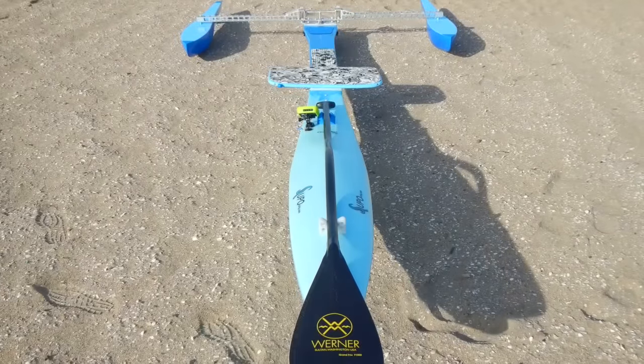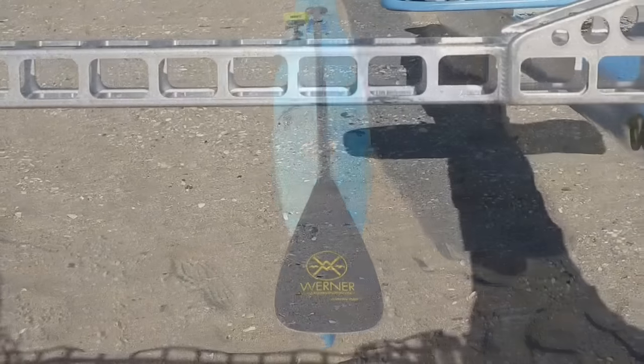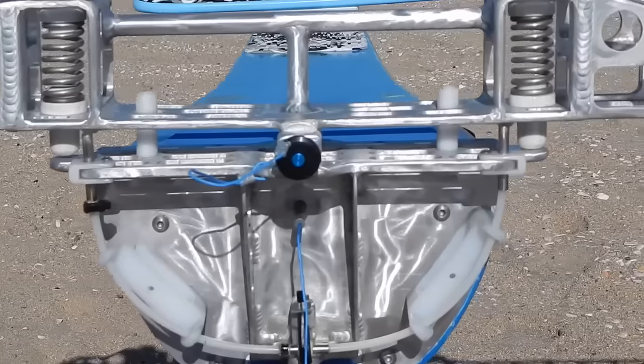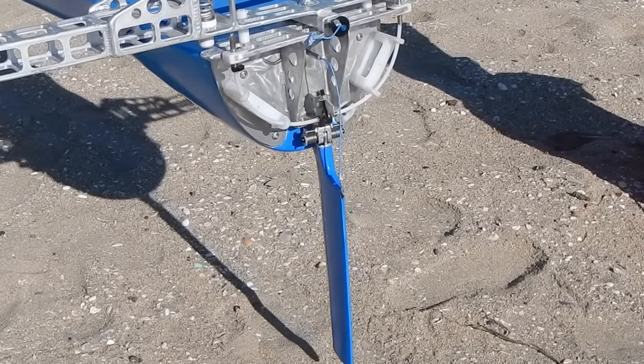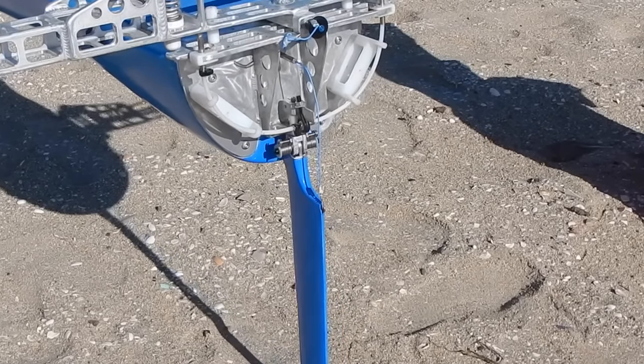I provided a paddle holder on the front deck so you never have to lose track of your paddle. A key element of the SUPPO is a mechanism which turns the rudder when the hull is tilted — as the paddler shifts their body weight on the standing platform, the rudder shifts back and forth.